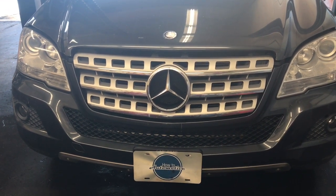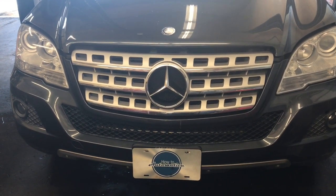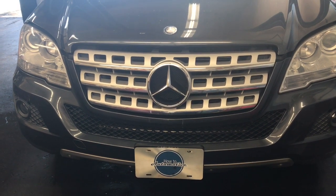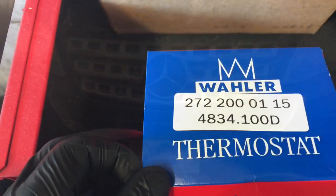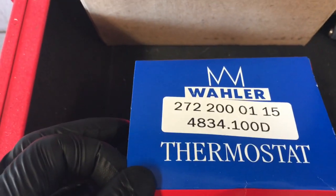2005 through 2011 Mercedes ML 350 thermostat replacement. I'm Brian Nessick from How To Automotive. I'm going to walk you through the steps of replacing that. This is the thermostat I'm going to be using on this job and the part numbers — I'll be sure to link this up in the description so if you need to get that you can pick it up.